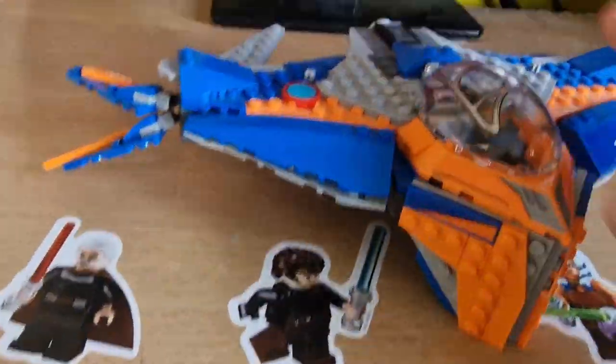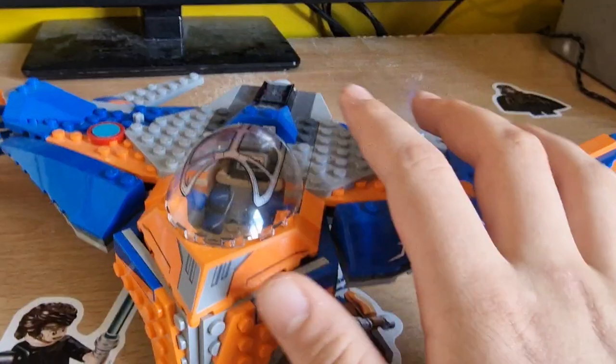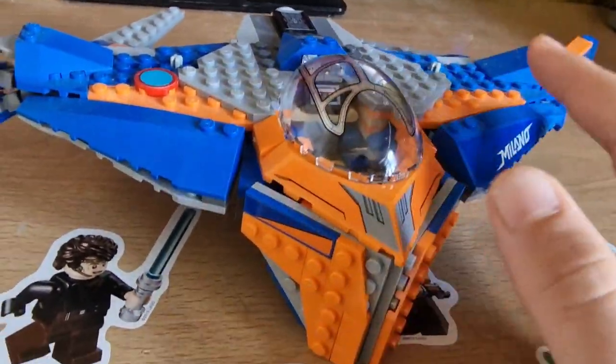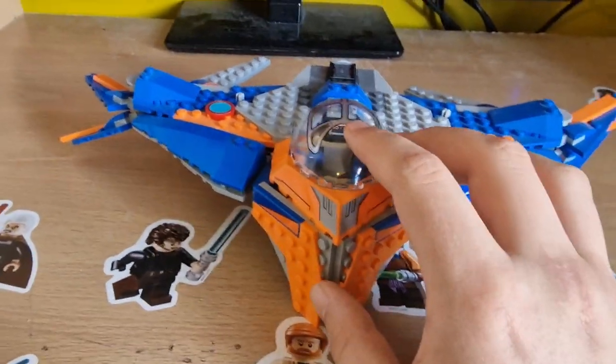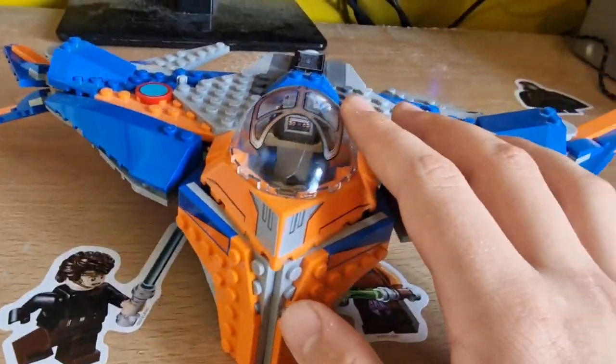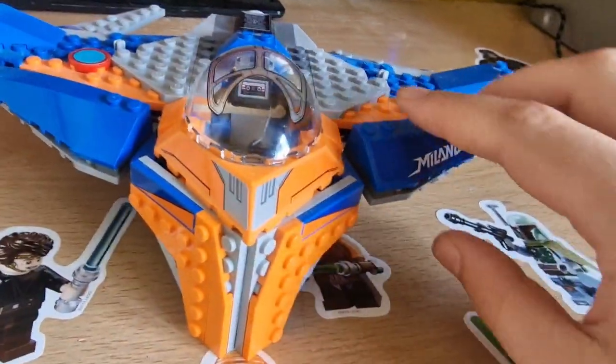The Milano is a very nice set. There are a few play features but not too many. It does come with stud shooters, but I've taken them off because I don't like stud shooters. I know most people keep them on for reviews, but I hate stud shooters — I think they should not be allowed in sets like these. They stick right out and look so weird, it's just horrible.